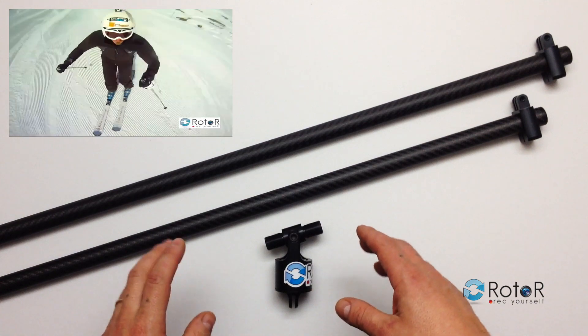This is the Rotor Carbon Swivel Mount from RotorMount.com. Thanks very much for watching. Bye-bye.